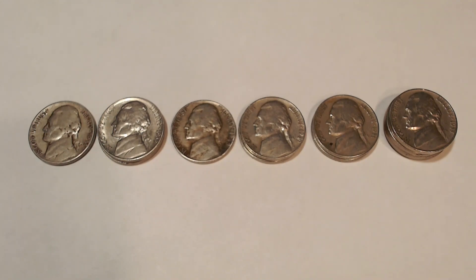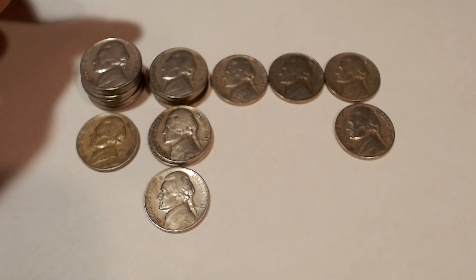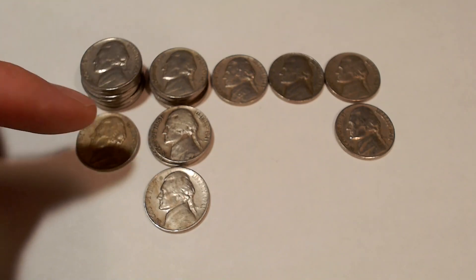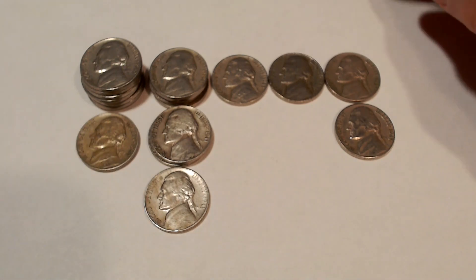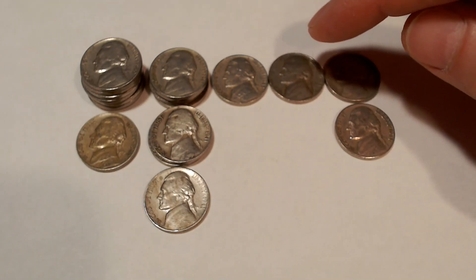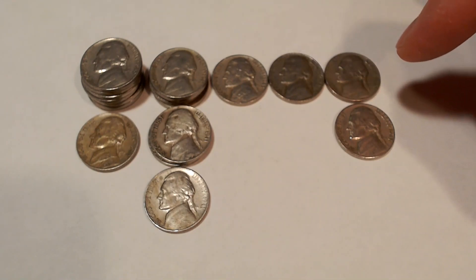Why not save the best for last? Here are the finds from the 40s. We have a stack of 1940 Philadelphias, a 1940D, some 1941 Philadelphias, 1941Ds, a 1941S with a small S — not the variety. We have a 1942P, 1946P — not a Henny Nickel — 1947P, and 1947D.